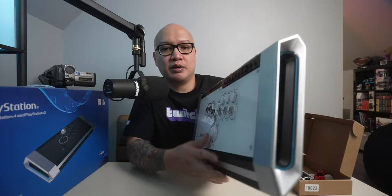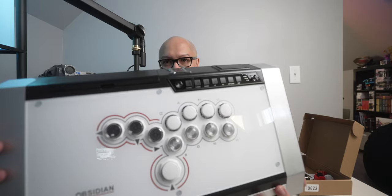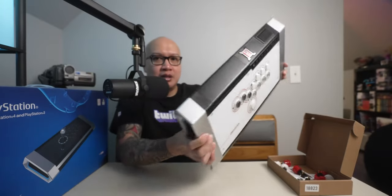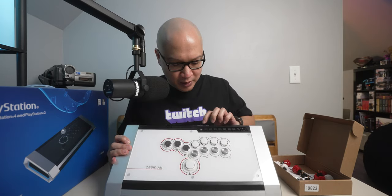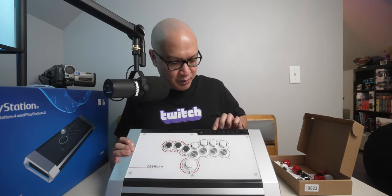Just to give you a quick overview so you don't have to go back to the unboxing video — there's where all your PlayStation controls are up top. We have the PlayStation button, the share button, a turbo button, a mode button, L3, R3, options, and an LED button, which is really cool.